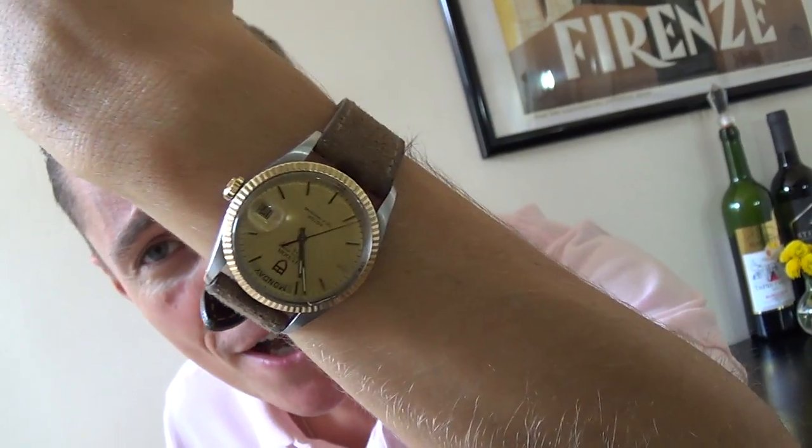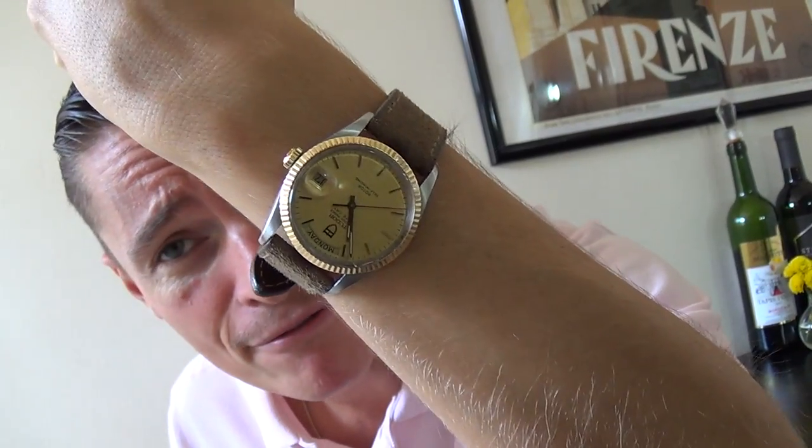Before we get into it I have to do my wristwatch check. Yes, I'm wearing my little Tudor Day Date — I still haven't fixed it. I'm probably going to be sending it off to Saltzman's, who supplied the Breitling. They have done fantastic work for me in the past fixing watches. I do recommend Saltzman's if you're in the United States or North America. A little bit of gold for my Monday morning — why not?